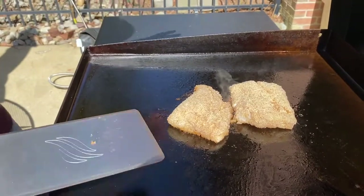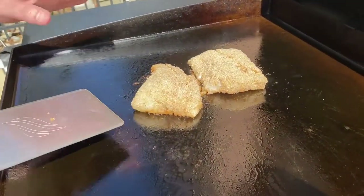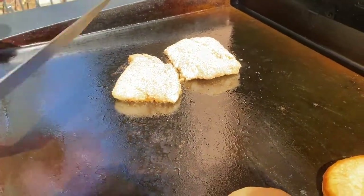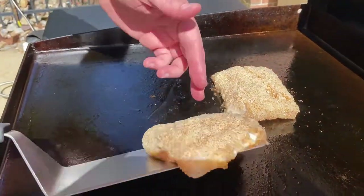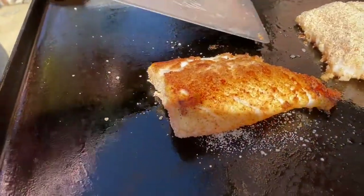It's been maybe three and a half to five minutes here. I'm gonna be real careful — I want to try to get this and flip it over. The fish is going to try to fillet itself apart, so I want to be really careful here. Do the best I can, just go like that. Oh wow, look at that — that's gonna be delicious. Can't wait.